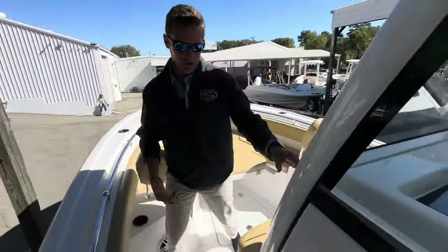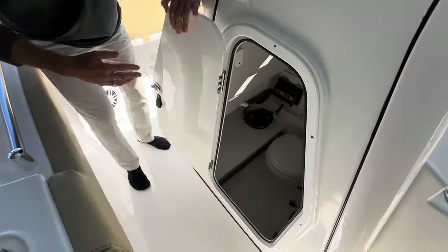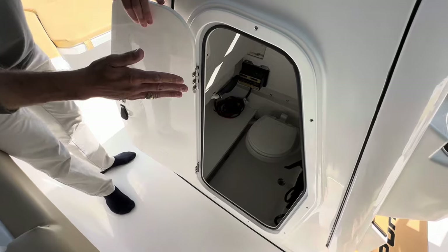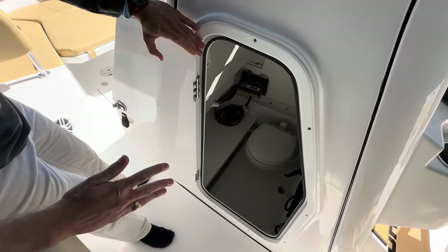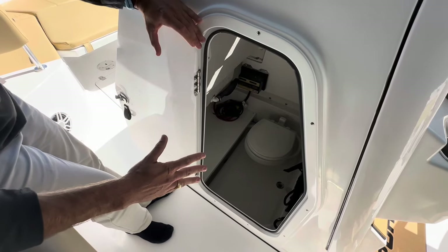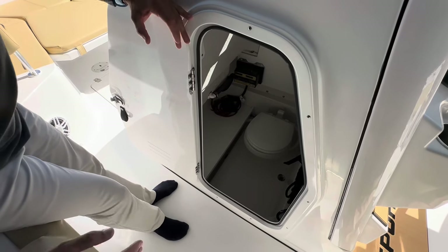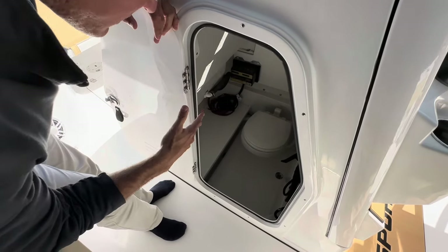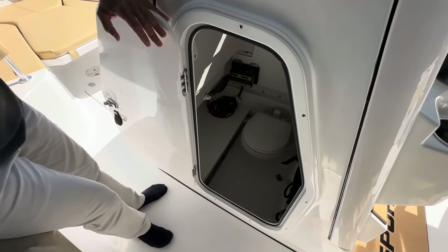Transitioning back here to the console interior, we'll open up the side door. To the right you'll have access to your battery switch as well as your electronics and rigging. Standard equipment on the Heritage 231 — a very nice feature not found in many boats this size — is the porcelain head toilet, along with a overboard discharge and deck pump-out. To the left of the toilet you will notice a nice shelf for your dedicated trolling motor battery storage along with an onboard charger.